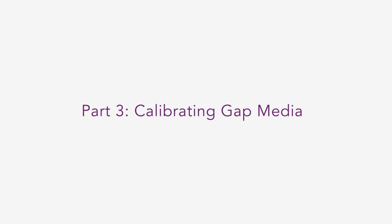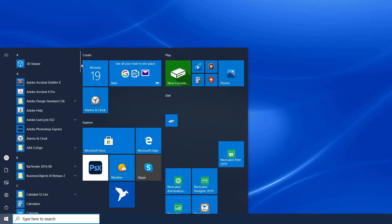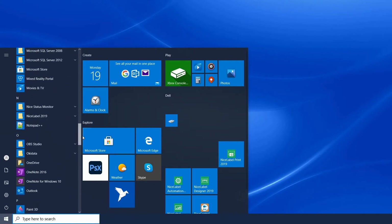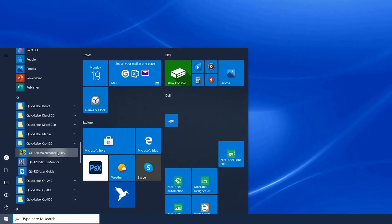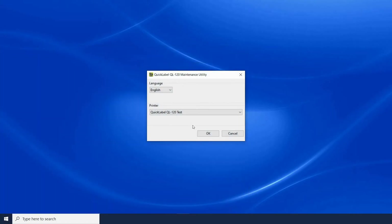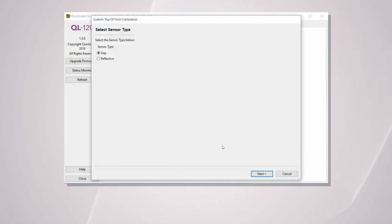Now we'll learn how to calibrate gap media. Open the QL120 Maintenance Utility by going to All Programs, QuickLabel QL120, and then click on the QL120 Maintenance Utility. Make sure to select the correct printer from the dropdown. Click on the Adjustments tab and then click on Custom Top of Form Calibration. Select Gap and click Next to follow the wizard.